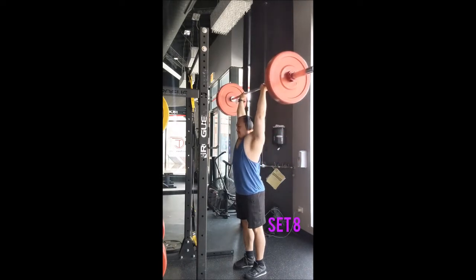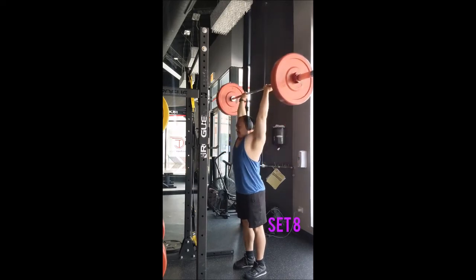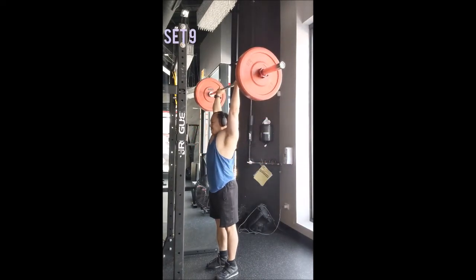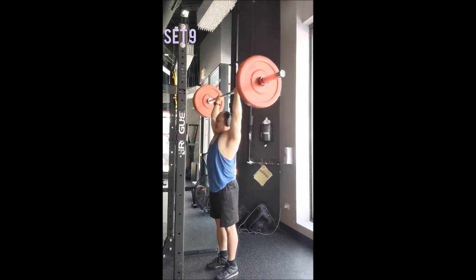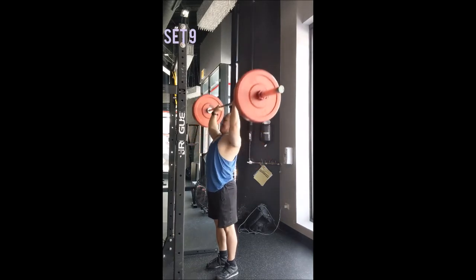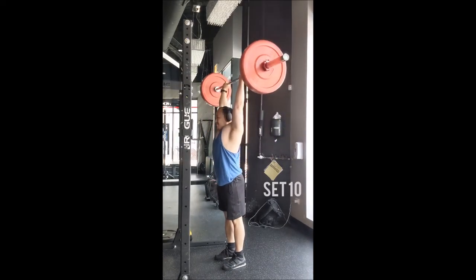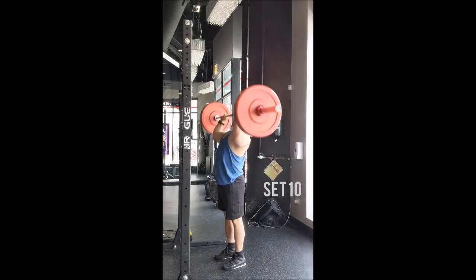I really like dips too — bodyweight or weighted — just for different reasons. You can always modify them depending on whether you want to focus more on chest or triceps, based on body positioning. For the close grip incline bench press today, I used a low incline position. I started with a set of 10 at 135 pounds — too easy. So for working sets I went with 155 pounds for 5 sets of 10, resting 60 seconds between sets. I wanted more volume without going very heavy, and it felt pretty good.